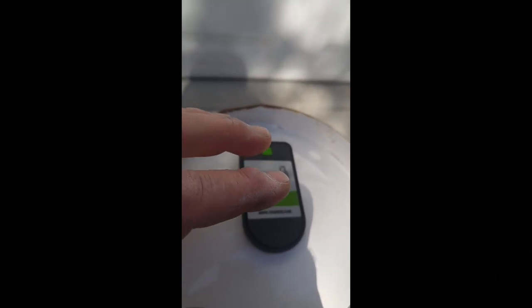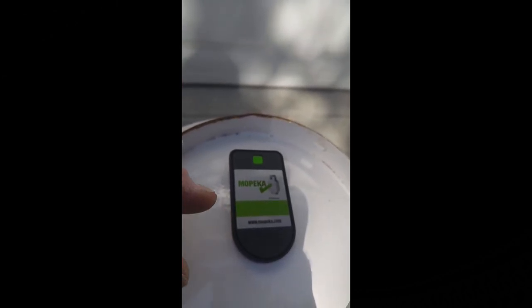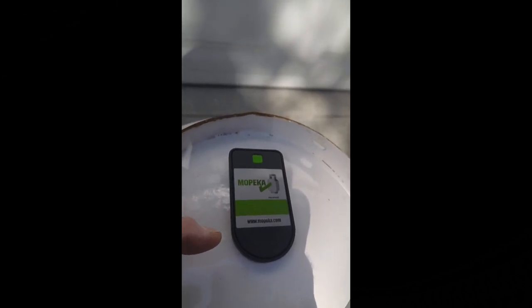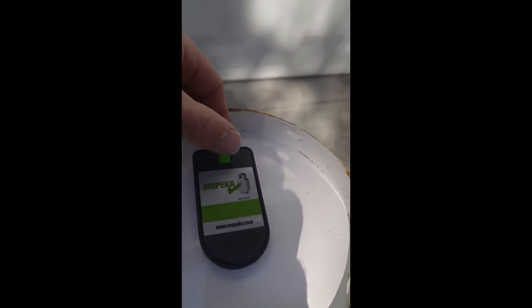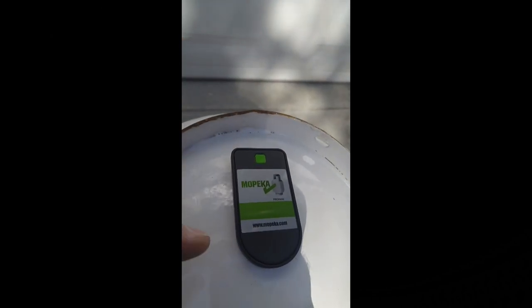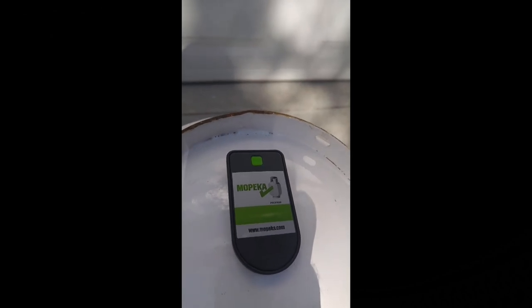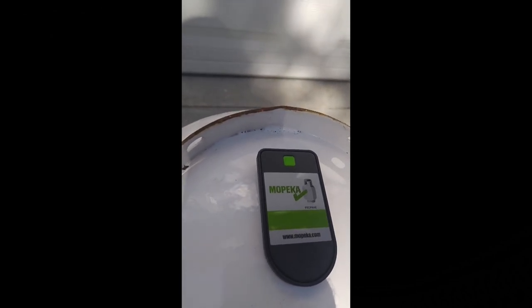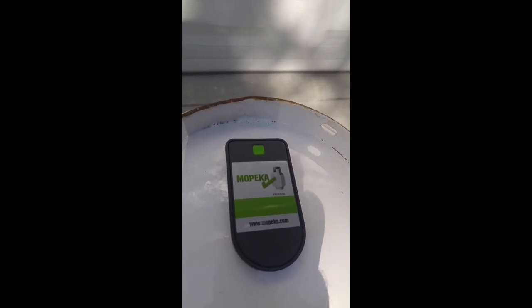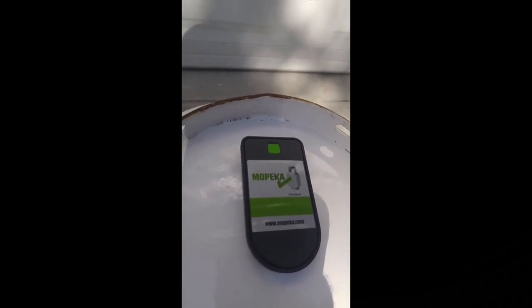Right now this sensor is in sleep mode — they send it from the factory in sleep mode to save the battery. It's a little watch battery, and you can replace it. To wake it out of sleep mode, press this green button ten times real fast and that'll wake it up. At that point, go to your app store on your phone, download the Mopika app, and do a typical Bluetooth sync.